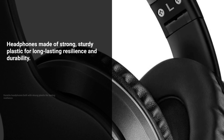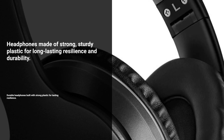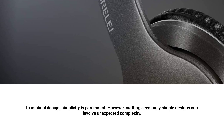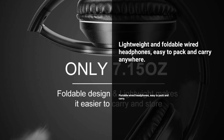Built with strong and sturdy plastic, these headphones offer long-lasting resilience and durability. The premium 1.5m nylon braiding cord is tangle-free, suitable for both adults and children. Lightweight and foldable, these wired headphones are easy to pack and take anywhere.